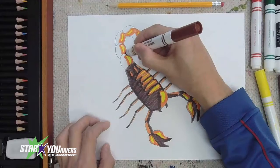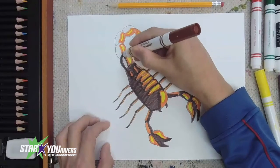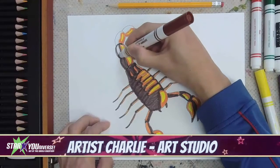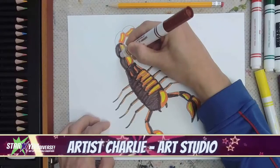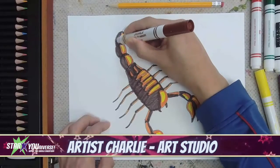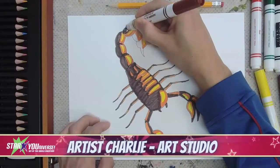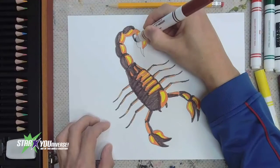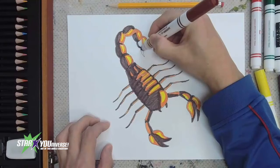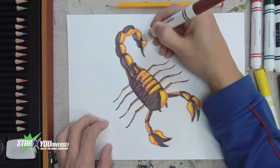Got those legs done. Now let's do the tail — I love the tail, that's my favorite part of the scorpion. Just doing the tail one area at a time. I like to color in one area at a time, going in and saying, okay, this is the next one I'm going to do. This one and the last one — the venom bulb and the stinger! Now I have that done — this is looking so good so far!